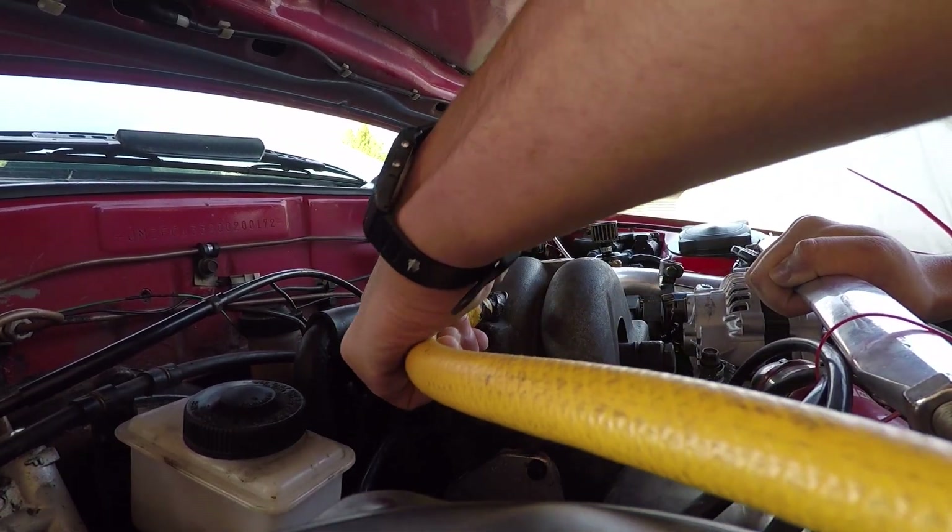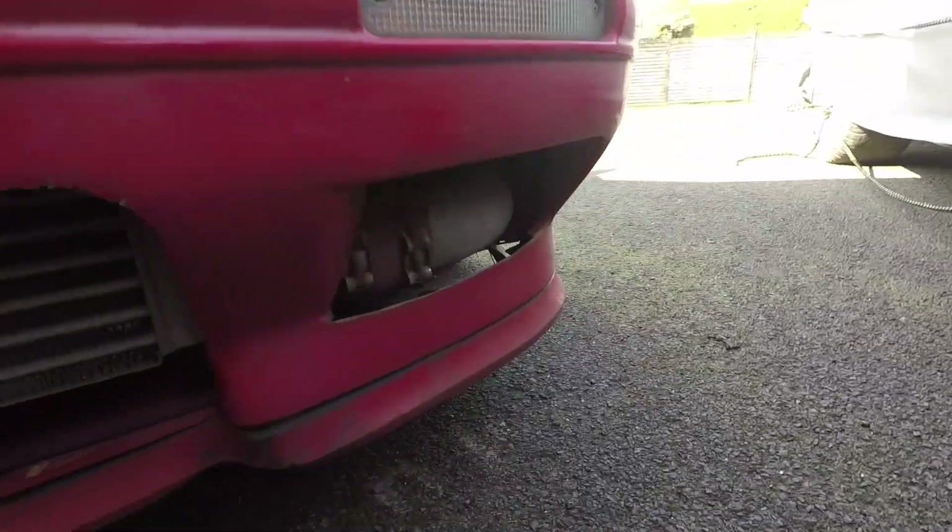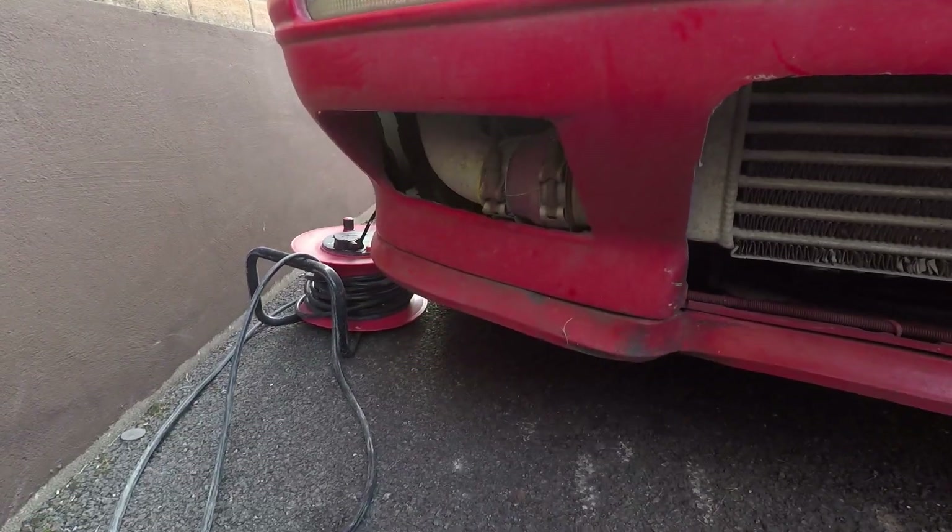No smoke, no bugs. No obvious smoke coming from anywhere — not on the front either. That's a bit of a nightmare.